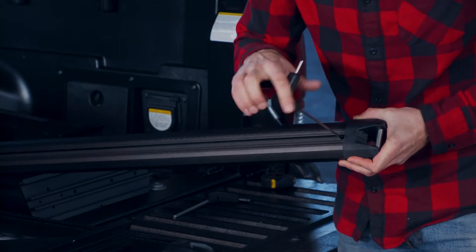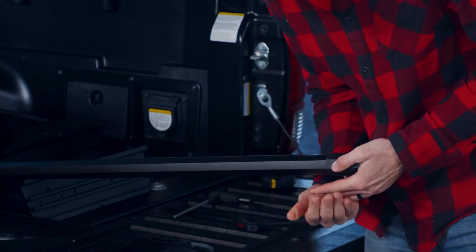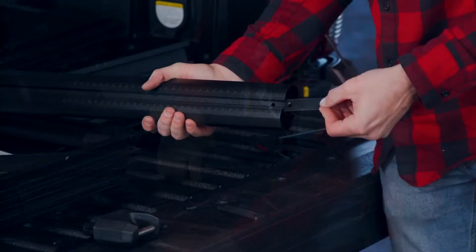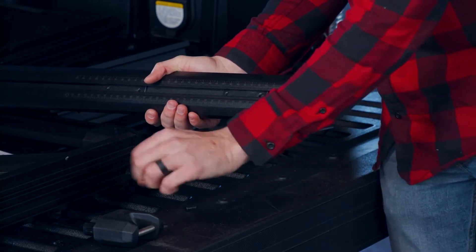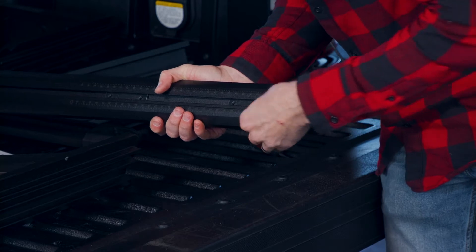Use the included 4mm wrench to remove the end cap screw and pop off the cap. You only need to do one on each bar. Slide two threaded plates into the bottom of each crossbar, the side with the scale on it. Put the caps back on, T-slot to the top, and replace and tighten the screw.